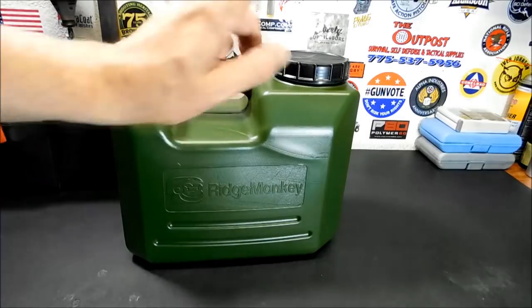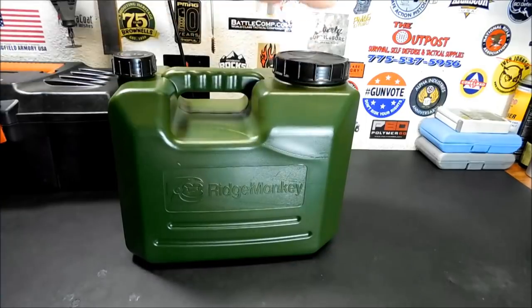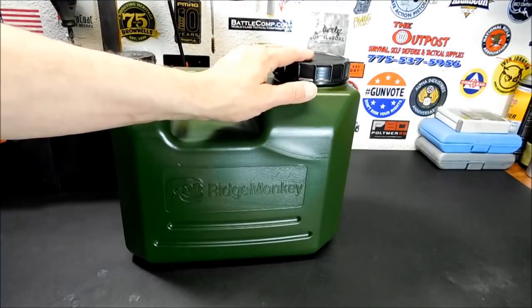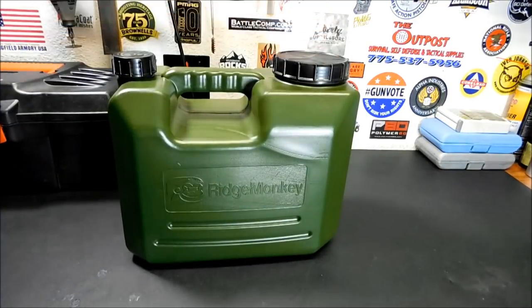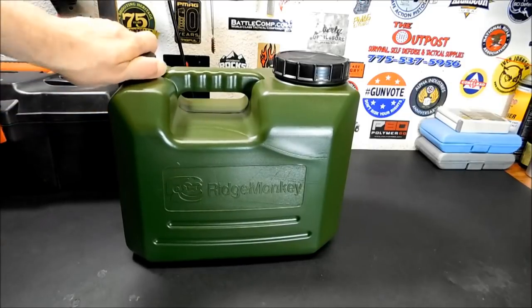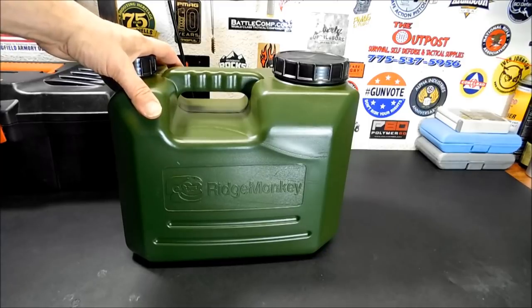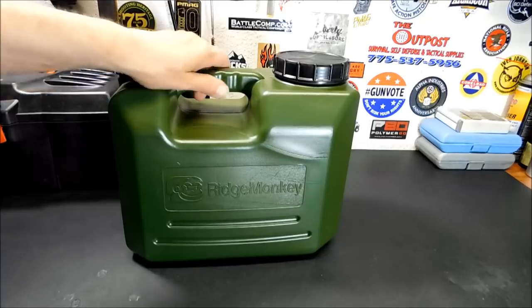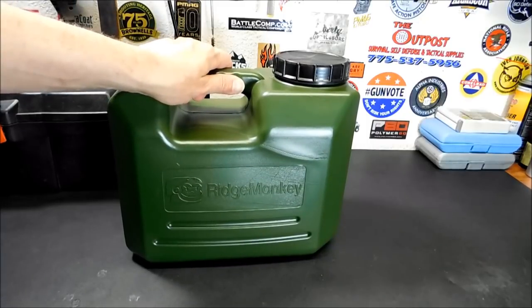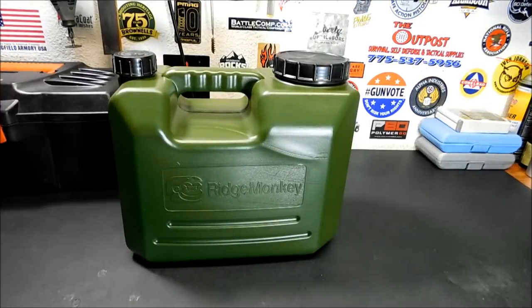There is something really cool to this and I'll show you that in a minute. First off, you've got two filling areas, including a big filling area here, which makes it really easy to fill with a water filter or anything. It's made of HDPE material — high-density polyethylene — the same material they use to make water mains and such, so you know it's safe to drink out of and it's gonna last a good long time inside your vehicle.